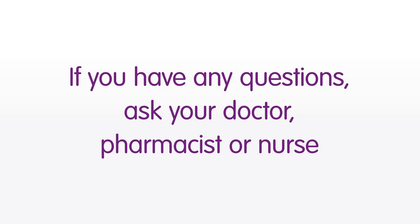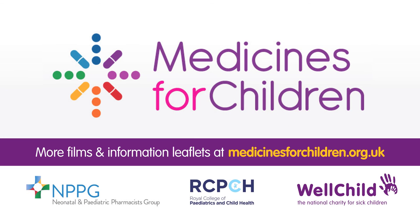If you have any questions about this or are not sure about anything, then ask your doctor, pharmacist, or nurse for advice. Medicines for Children is a partnership project of the national children's charity WellChild, the Royal College of Paediatrics and Child Health, and the Neonatal and Paediatric Pharmacists Group. You can find our information leaflets and more films about giving medicines to children on our website www.medicinesforchildren.org.uk